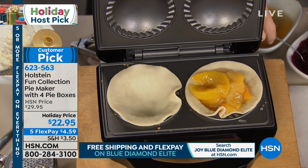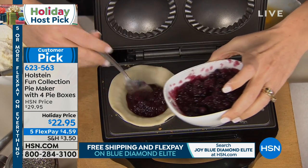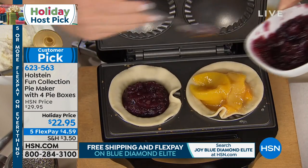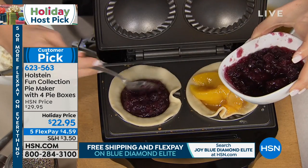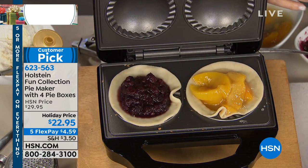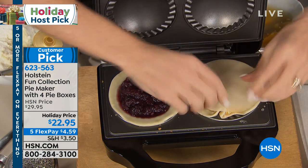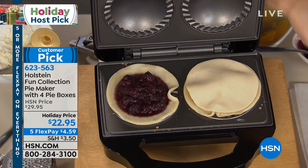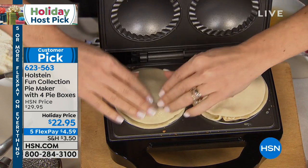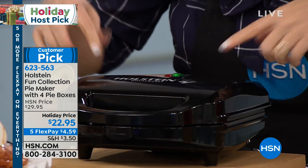I've had so many questions where people say, is it really that easy? It's so simple and easy. It could be completely homemade if you want — you can use your own pie crust or whatever kind of filling you like. We're going to show how simple it is: you just pop the little top on. The bottoms are bigger, so you put the bottoms on, then you put your tops on just like this, and then literally — this is the hard part — I close it and I lock it.